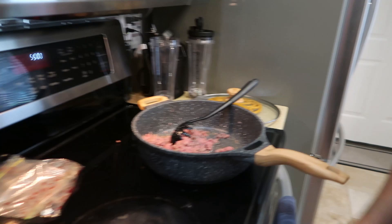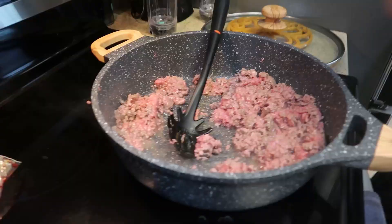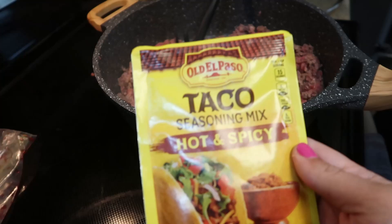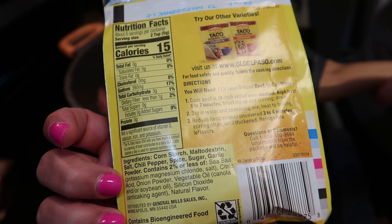Alright, so it's almost brown as you can see, some of it's getting brown. You need all of it to be browned before you can move on to the next step. Cook the beef, drain it - after you drain it, you're gonna add stir water and seasoning mix. Do I need to do that now or once it's brown? Once you drain it.